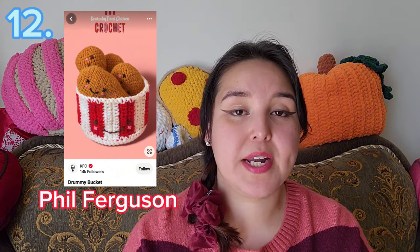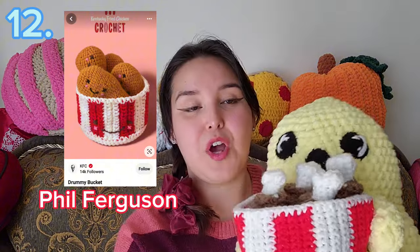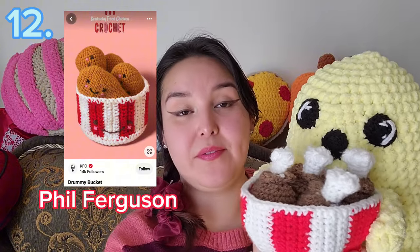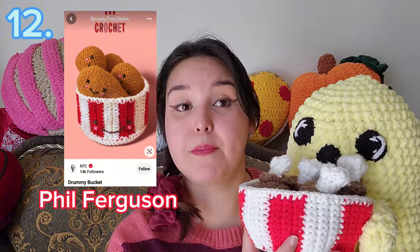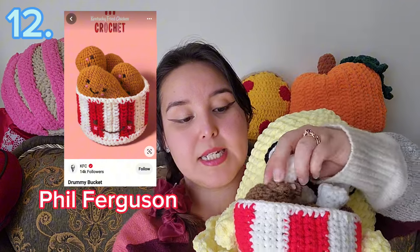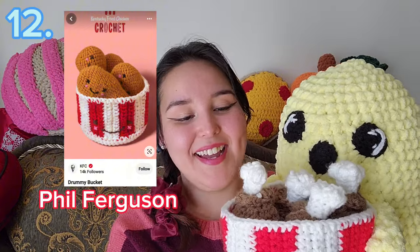The next one is a Drumstick Bucket by Phil Ferguson. When you click on it, it will have you download the pattern but it is free. It's funny because KFC was the one that posted it on Pinterest, but it takes you directly to the pattern from the creator. I have followed that pattern and it is the cutest thing ever. It teaches you how to do the color changes and make the little drumsticks. I'm obsessed with it — it was really really fun.